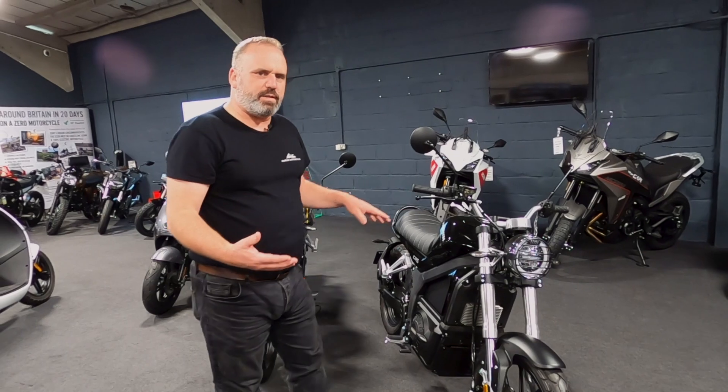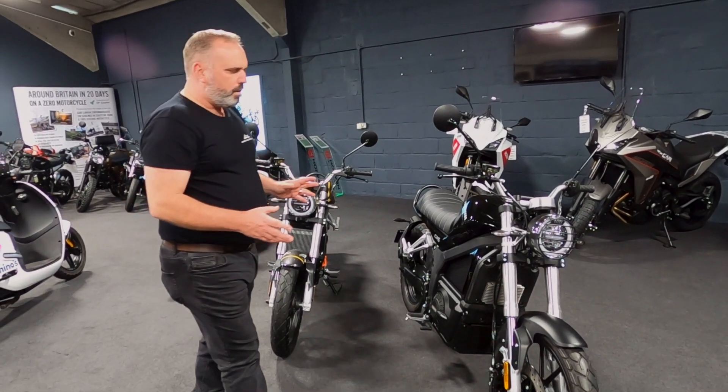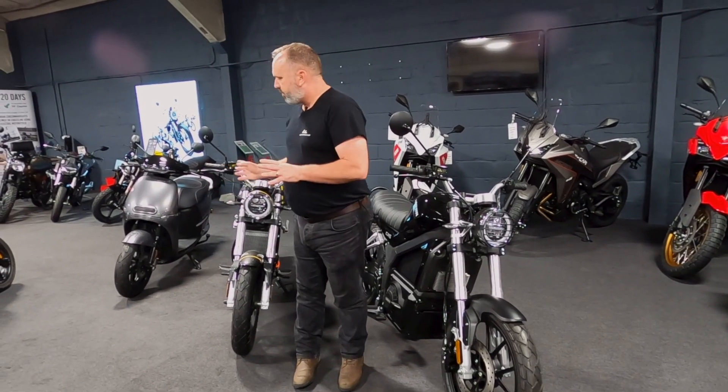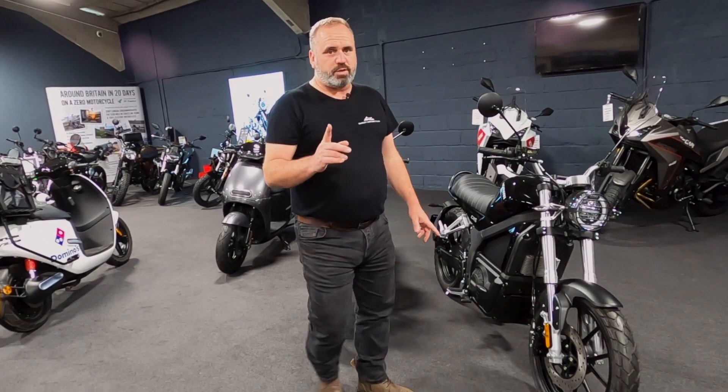Hello, it's Paul from Oakley Motorcycles and today I'm going to talk to you about Horwin, a fantastic electric motorcycle brand. We've got three or four of the models here to show you today.